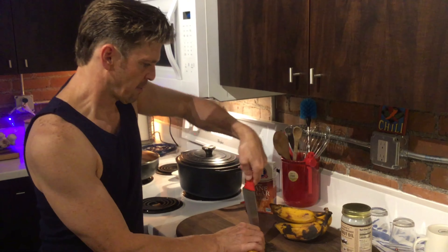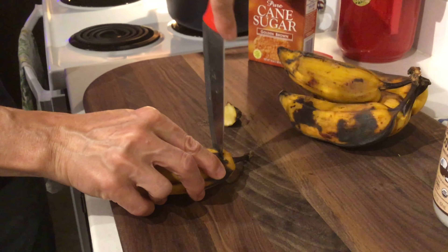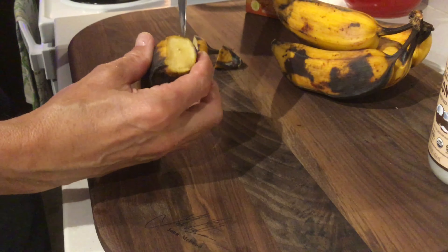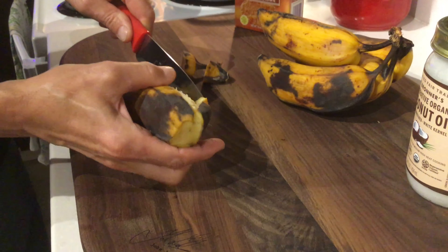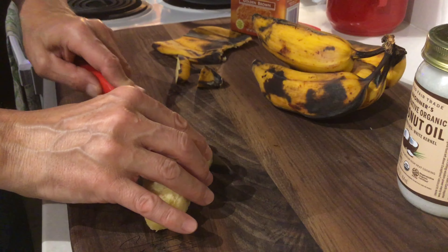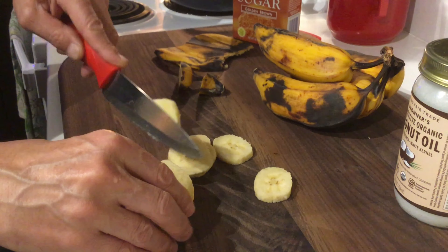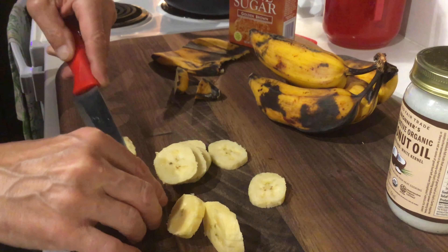Take your plantains and slice the ends off of the peel on either end — that makes it a lot easier to peel off. Then just very carefully slice it through, and open up the peel like you would a banana. Now these plantains are nice and ripe, so they're just ripe for cooking.